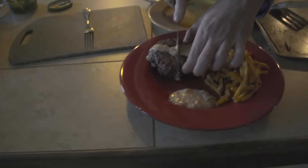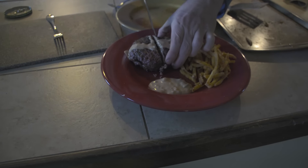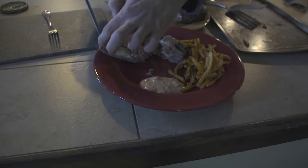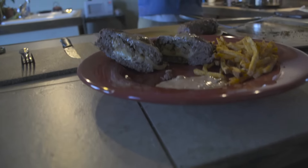This is why it's called the dirty burger.